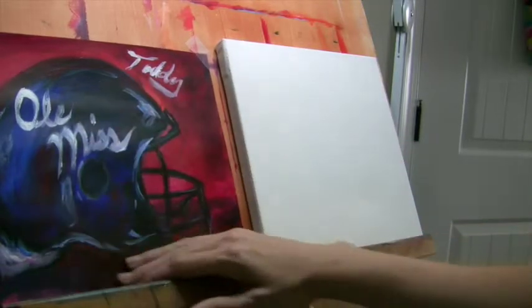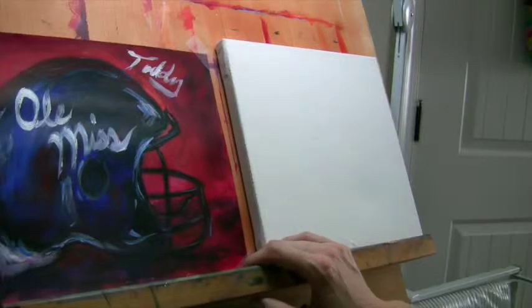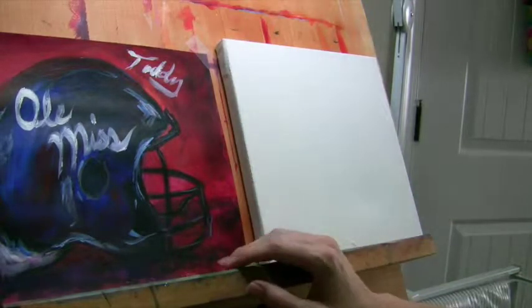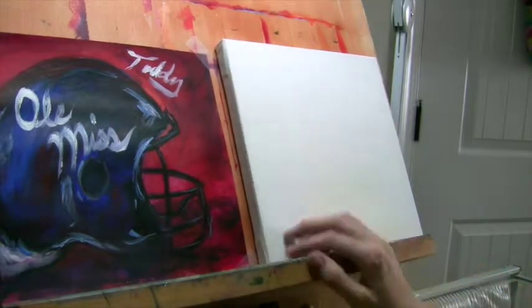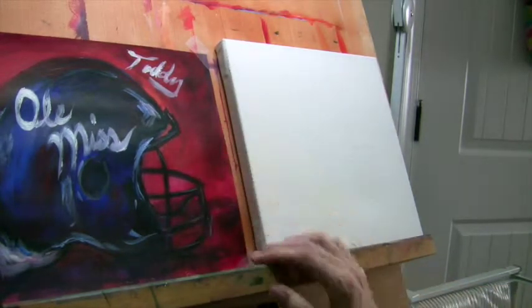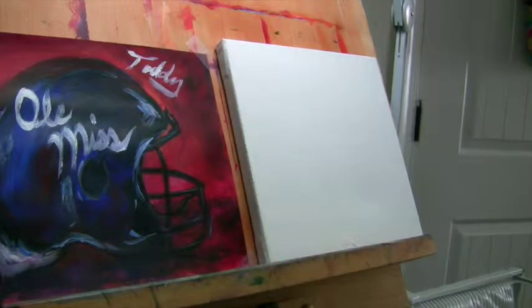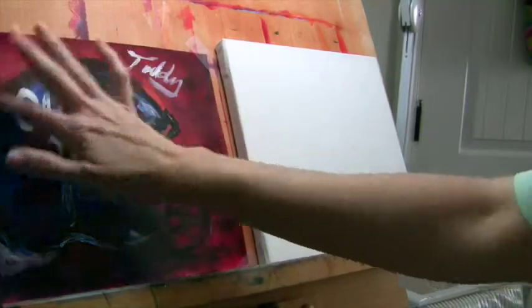The original draft that I did is actually on 90-pound mixed-media paper so I can put on the acrylics and not waste a canvas on a design concept. I actually went through two designs to get to this one that I like. So the first thing we're going to do is put in our outline of the football helmet.